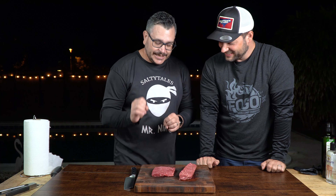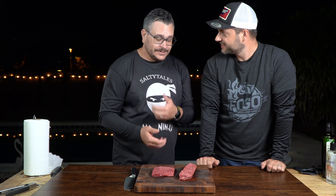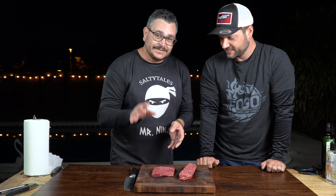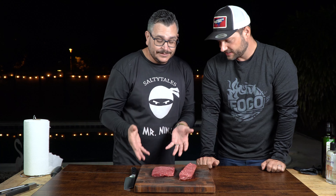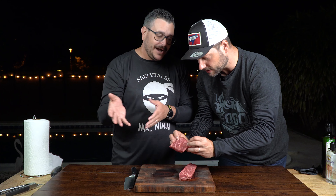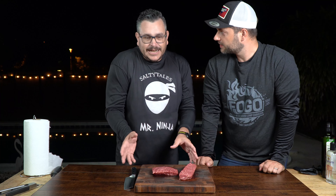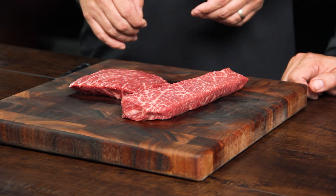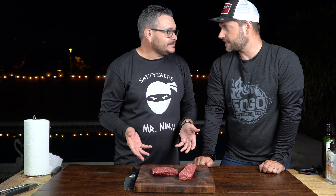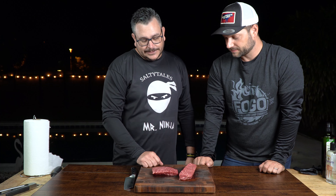And this is the Denver steak. This is another cut also from the shoulder roast that is amazing. This is the fourth most tender steak in the whole cow — only the ribeye is above this one. It's amazing. We're going to give it a good try today. It's a delicacy, you don't eat pounds and pounds of it, but I'm dying to try this. Let's do it!